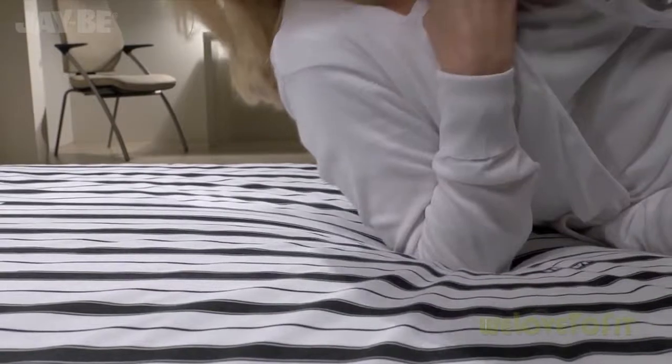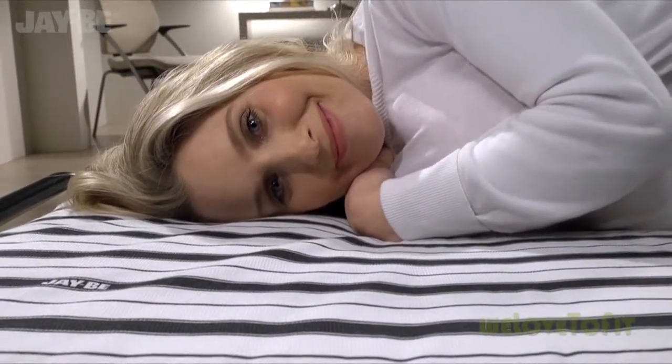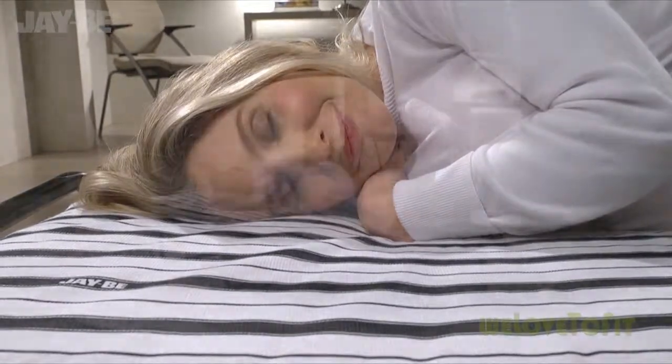The mattress is made with the latest dual density airflow fibre. The airflow fibre allows the mattress to breathe, so you can treat your guests to a fresh and comfortable night's sleep.